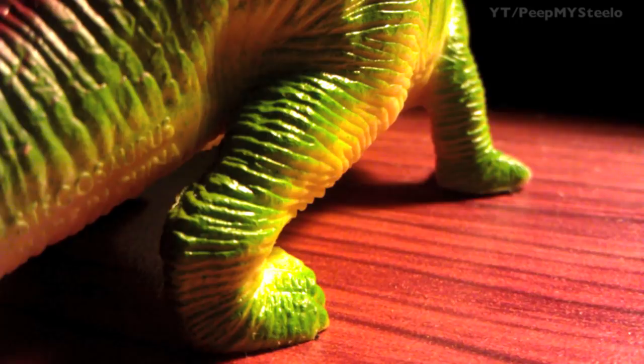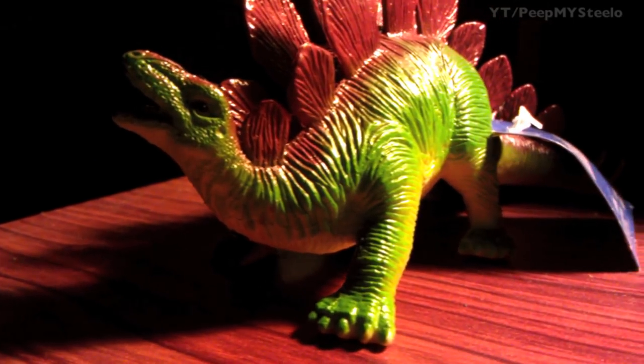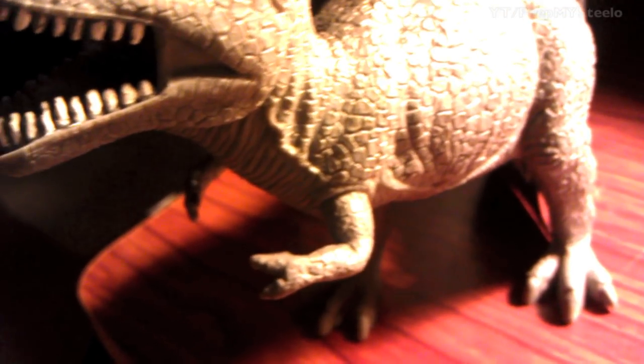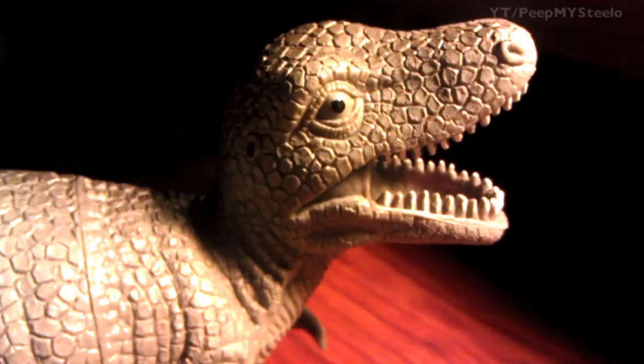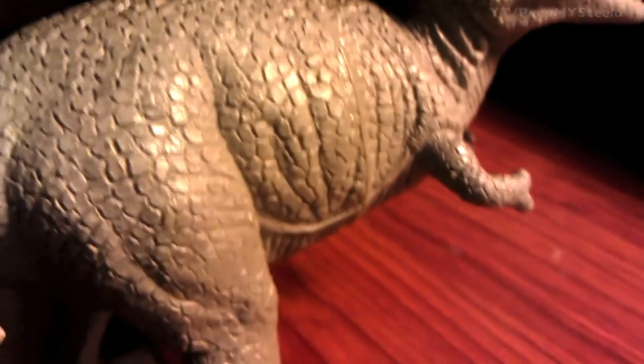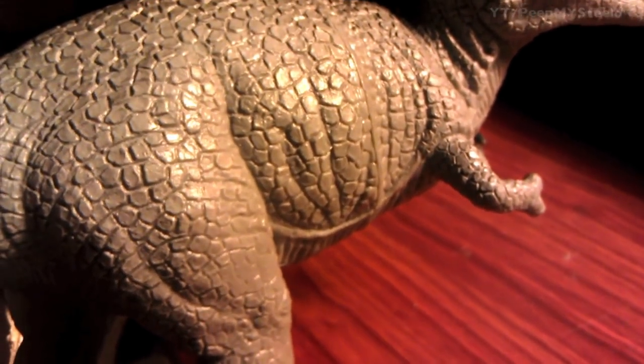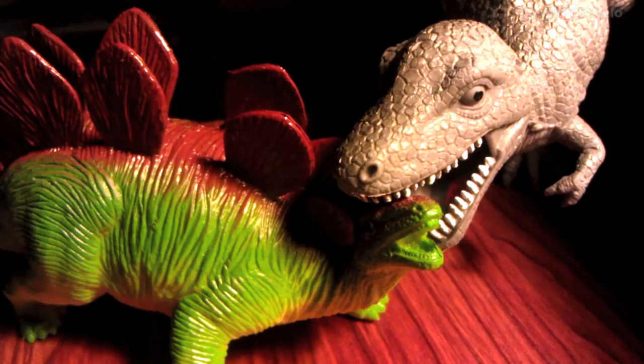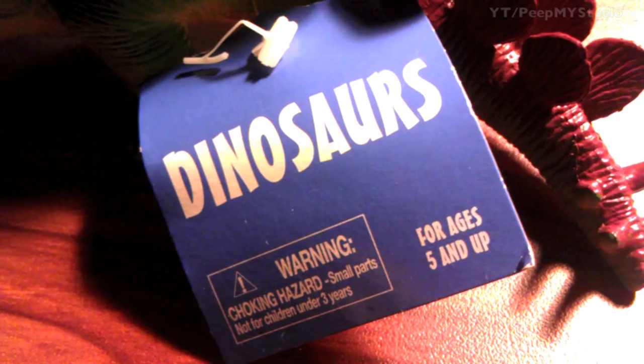Just the classic rubber kind of dinosaur toys that kids love to play with. Nothing crazy fancy but the colors are pretty awesome as well as the details that you can see here. They spent some time on the mold — you got the scales and the body, little arms right here on the Tyrannosaurus, the feet, the bottom of the body. Just a great classic toy that kids love to make-believe and play with, and they can also learn about history too.